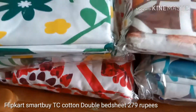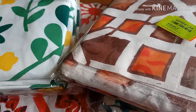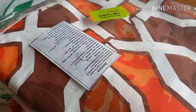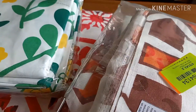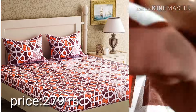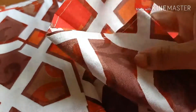We have 4 bedsheets in this order. During the Flipkart fashion sale, one bedsheet is for 279 rupees and another is for 254 rupees. The original price was 379 rupees. These are pure cotton bedsheets.